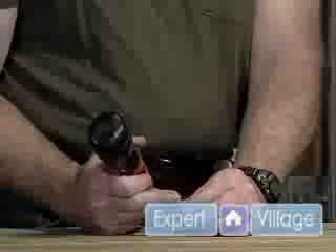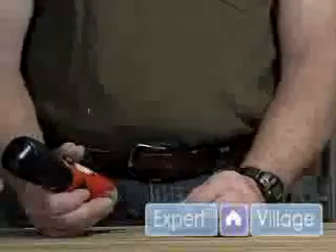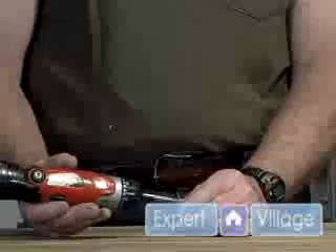Once you burr up the end, you might as well take the screw out and throw it away. So you want to make sure you have an adequate force on it so that the bit doesn't slip out of the notches in the back of the screw.